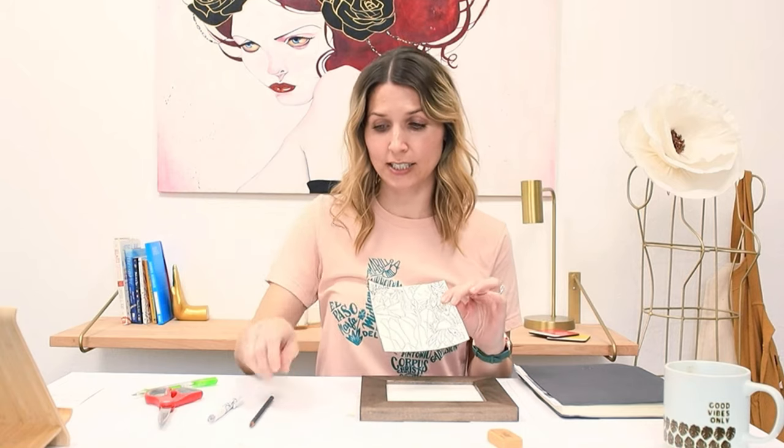And there you have it — a little tutorial on how to transfer an image over to another surface. So now my wood panel is all set and ready to paint on. One thing that I learned in this process, and it's not a bad thing, is that when you're transferring from paper to paper, it works great to use a pencil to trace over your image to transfer the graphite on the back onto the surface you're going to be working on.